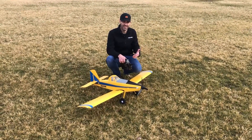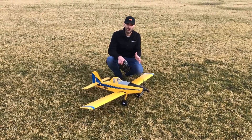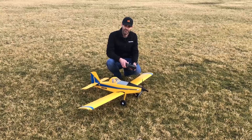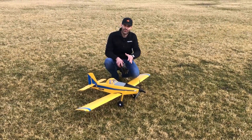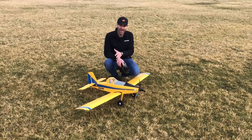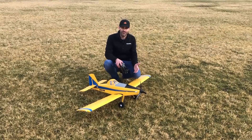You can take off and land in short distances, it's got really great power. Speaking of the power system, it's basically got the same power system as the Turbo Timber 1.5 meter — you can see we've got the three-blade prop, the motor and 50 amp ESC that are both 3S and 4S capable out of the box. You don't have to change anything to run it on 4S or 3S.